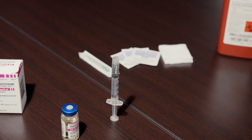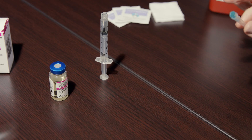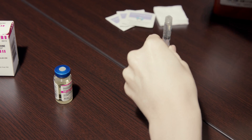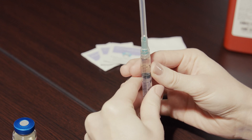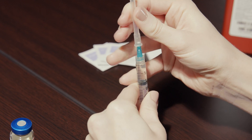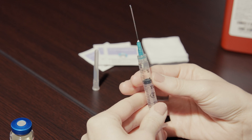Stand the syringe on a flat surface. Remove the 23 gauge needle from the packaging and screw it onto the syringe. Hold the needle upright and remove the cap. Don't let the needle touch anything, including your hands.